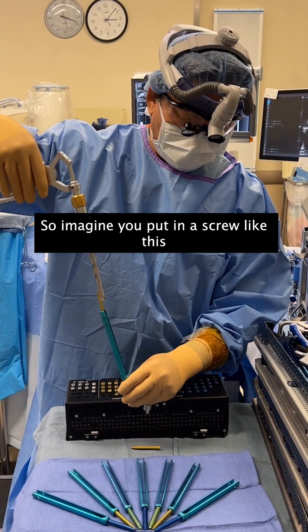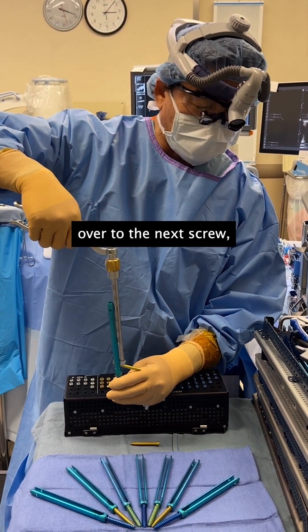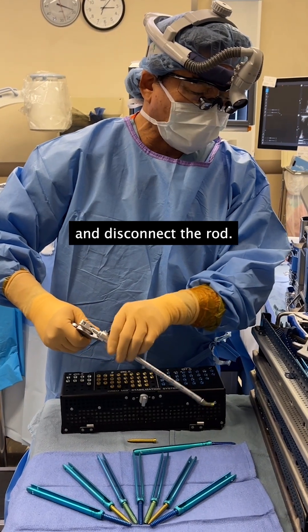Imagine you put in a screw like this, and then you kick it over to the next screw, and then you unscrew it right here and disconnect the rod.